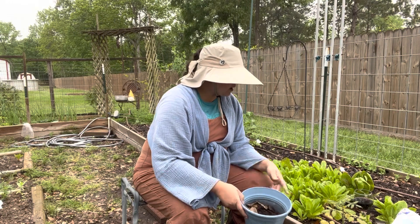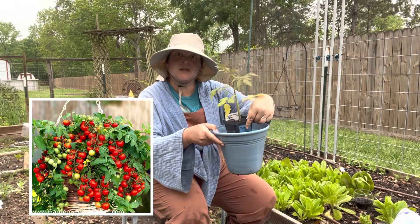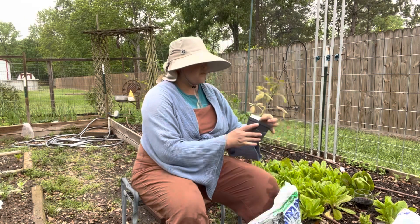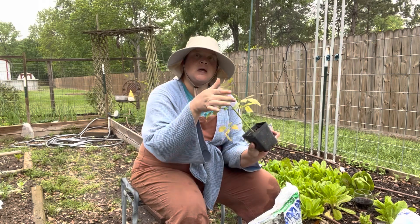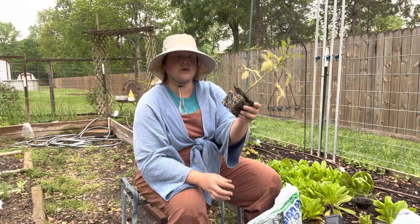I'm going to plant my Baja micro dwarf — that's going to look so cute in here. Because it's a micro dwarf I'm hoping this is enough soil for it. This Baja micro seed was planted January 14th and it already has flowers. Really good roots.